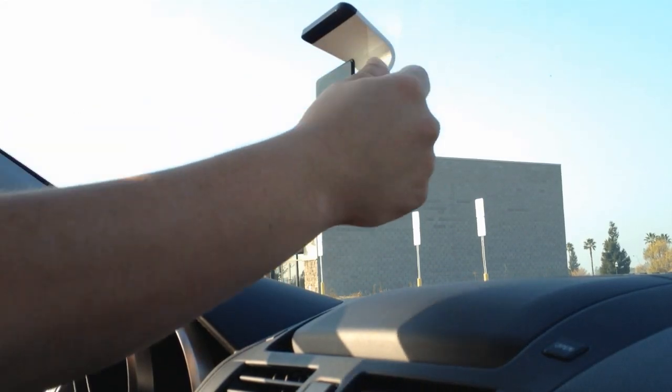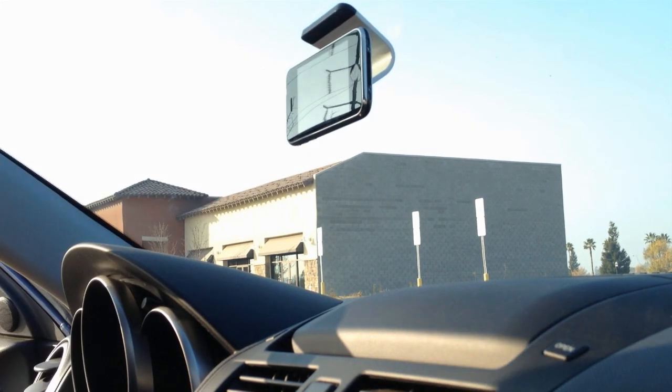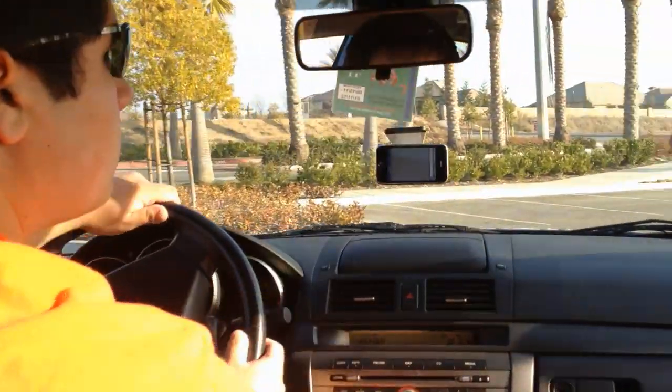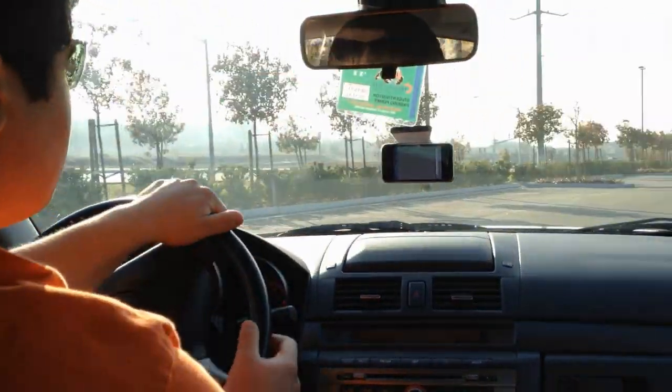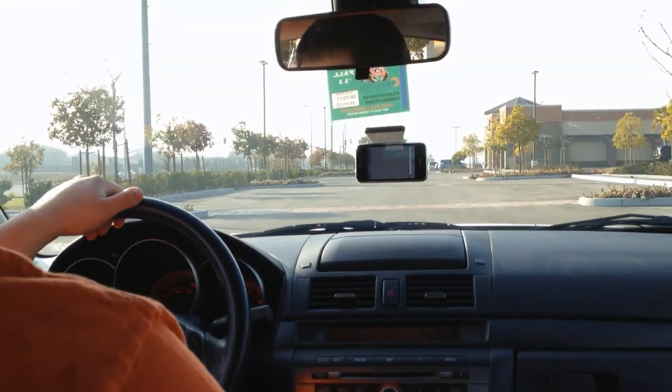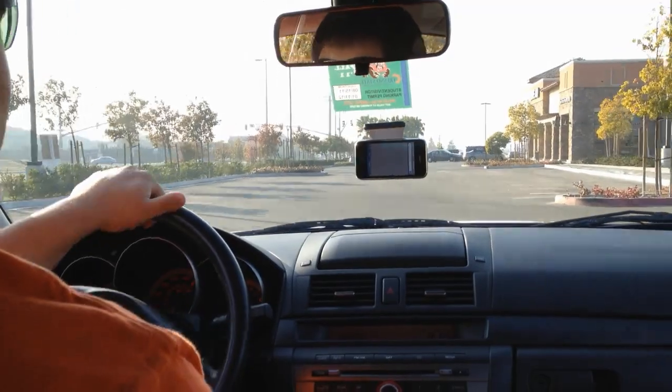I was doing some brainstorming on what I could use this stand for, and I thought — what if I turn it around and use it in my car? I tried it out and it worked just fine. I think this would be an awesome way to use GPS in your car using your phone or other device, and it works extremely well.